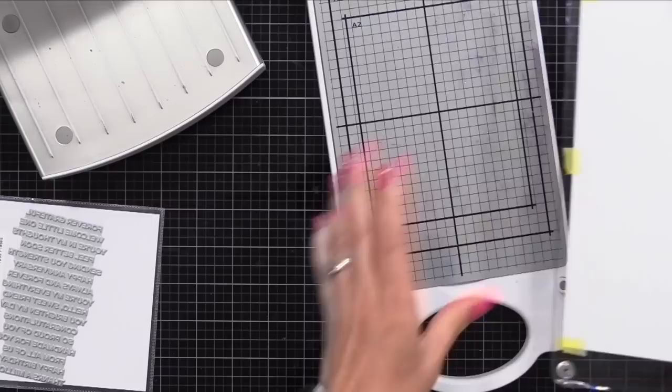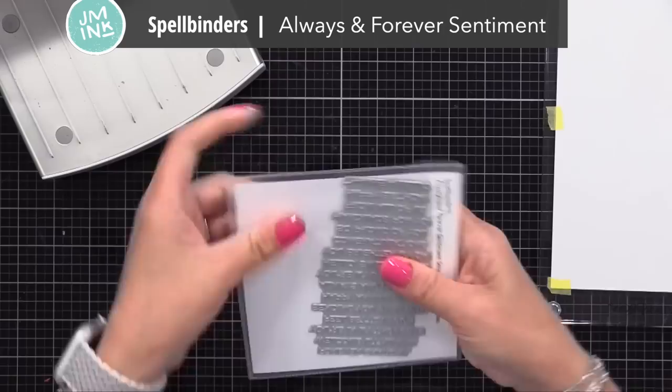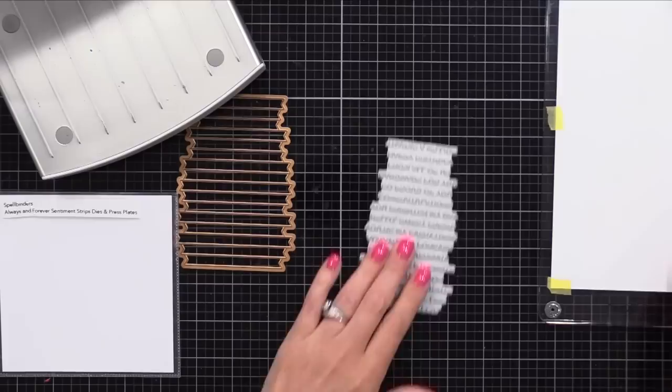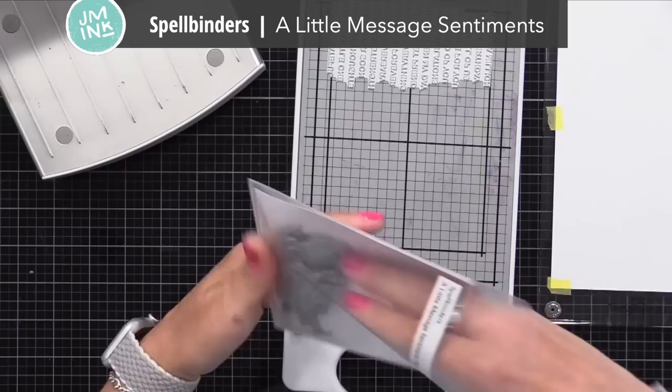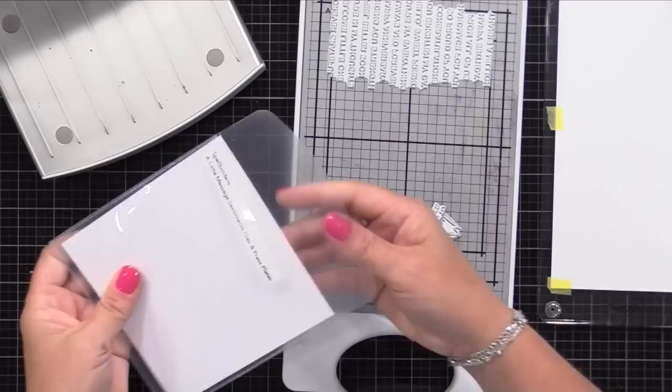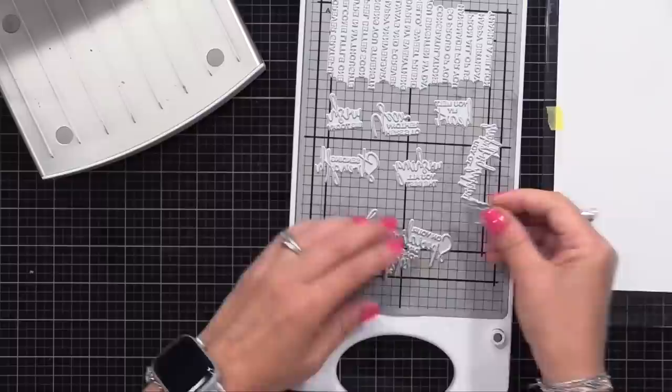First up, I'll be using the Spellbinders BetterPress plates called Always and Forever Sentiments. You've got the BetterPress plate, which is that silver one, and it comes with a coordinating die to cut them out after you've done the BetterPress process. I will take this plate and put it onto the gray grid portion of the chase - it is very magnetic so you don't have to worry about it shifting. I'll also be using the Spellbinders A Little Message Sentiments BetterPress plates, placing them so there's a little bit of space between them. I'm not worried about making them straight - we'll use the coordinating dies that come with them to cut them out after.